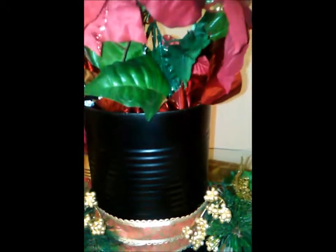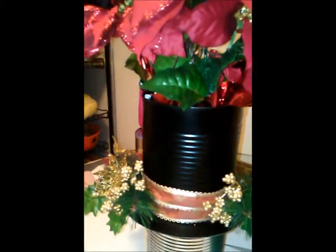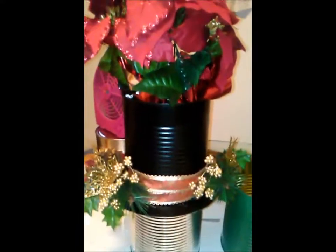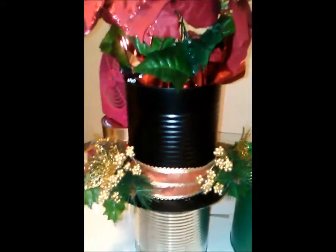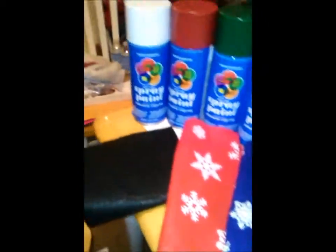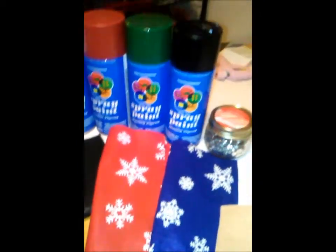This is basically just a tin can, a little fake poinsettia flower, and some little decorations, and it turned out quite nice — like my little interpretation of the snowman hat. My sister calls it the frosty hat. All you're gonna need is a tin can and some spray paint.